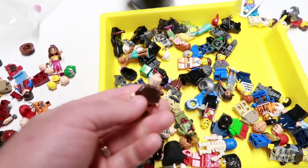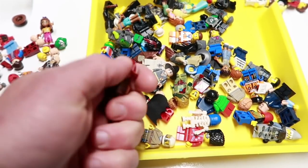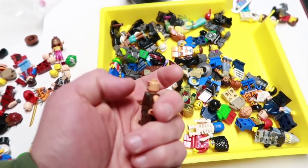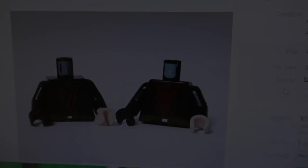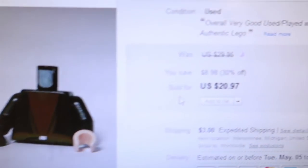There might be more. This is a good head — that's the Mola Ram guy's head. Not sure if it's worth a lot; I know the headgear with the horns is valuable but we'll put it up for sale.